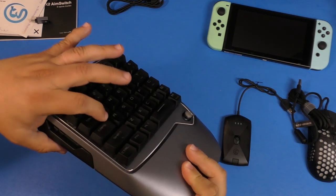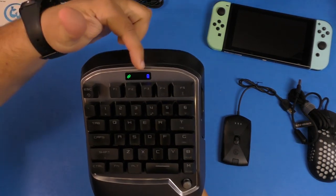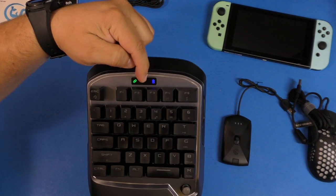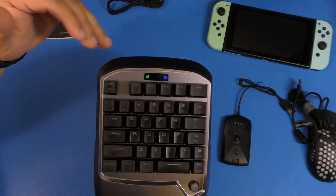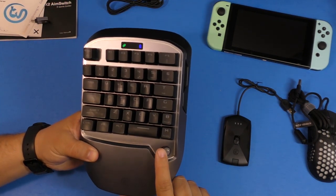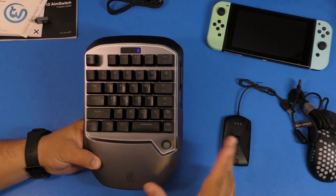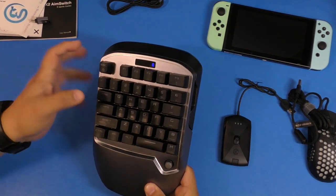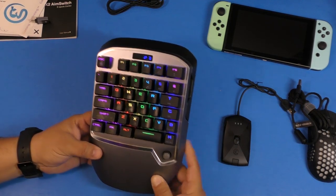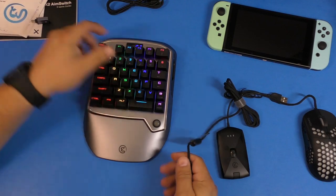You can also turn the lighting off. The keys feel really good — these are TTC mechanical red switches, so the quality is really high. There's also a small LCD display that tells you the battery life, connection status, and how you are connected. In the middle between the two logos you can see whether you're connected wired or wirelessly, or which console you're on. There's also a joystick area that on the Nintendo Switch works as the D-pad, depending on what game you're playing.